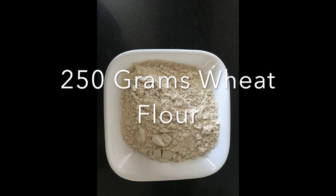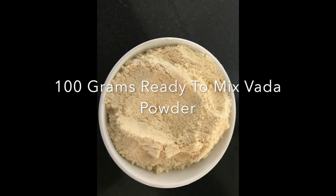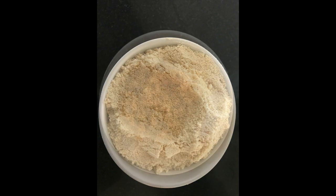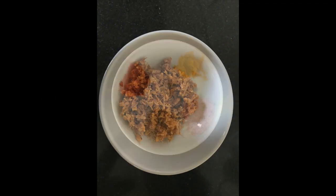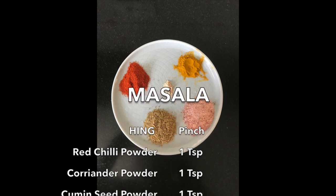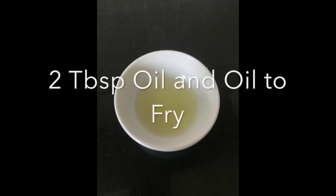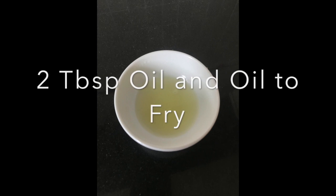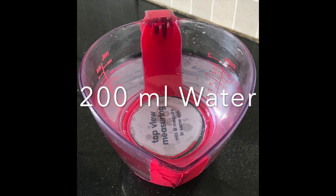You will need 250 grams wheat flour, 100 grams ready-to-mix vada powder, 1 teaspoon ginger paste, hing, red chili powder, coriander powder, cumin seed powder, fennel seed powder, 2 tablespoons oil, oil to fry, and 200 ml of water.